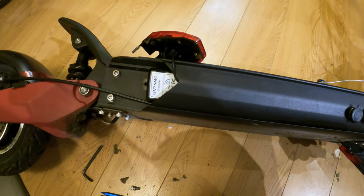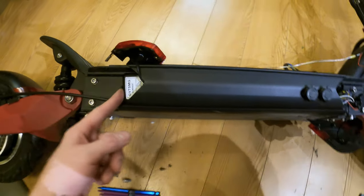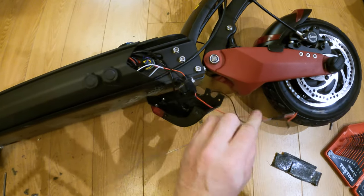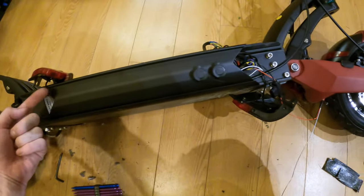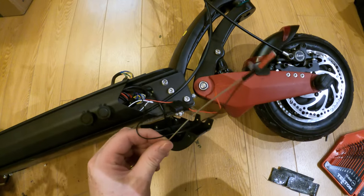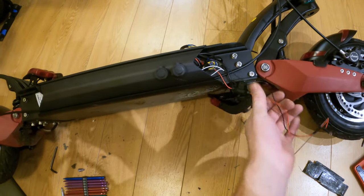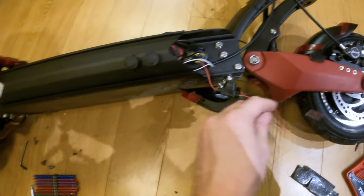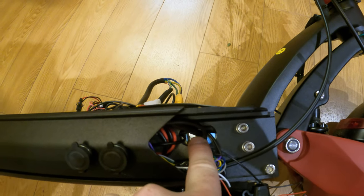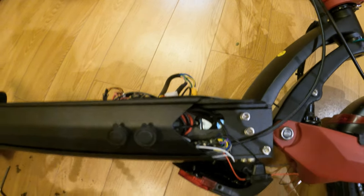I took the rear light off and slid the tracker in through there, with the positive and negative coming out the front. This section is hollow all the way through, so I used a little coat hanger with the positive and negative taped to it and fished it all the way through the hole. Now I'm going to feed the positive and negative through a small hole into the controller compartment and find a positive and negative in there to connect them to.